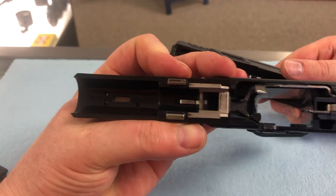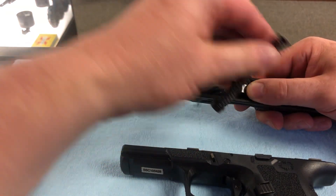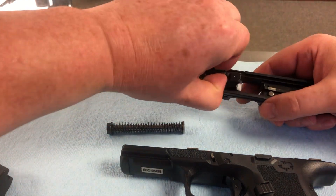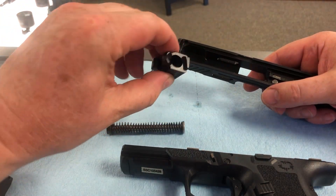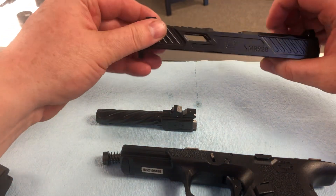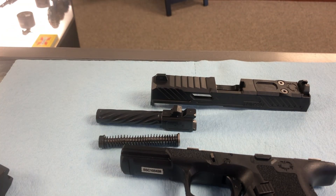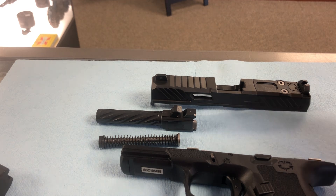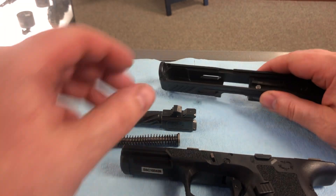You are left with your frame. You've got your guide rod and your spring. Your barrel slides out, and then you've got your slide. Now, this is as far as you guys have to take it down. From this point, you can clean the inside of the barrel, get all your residue off, lube it up, and then put her back together.